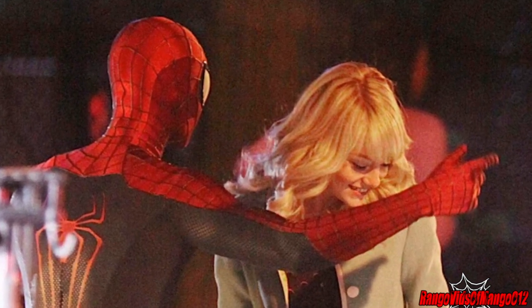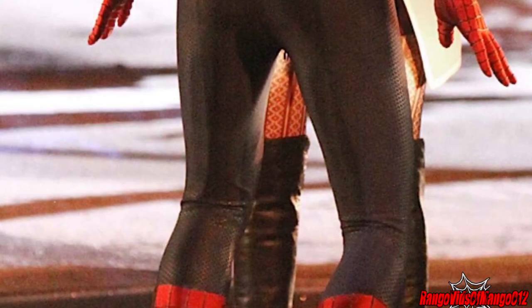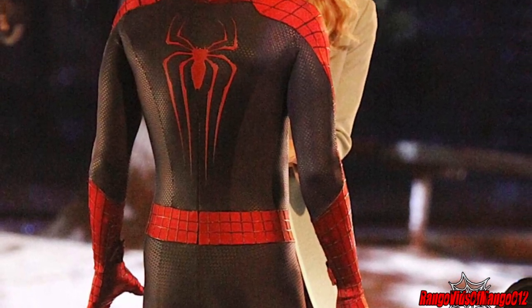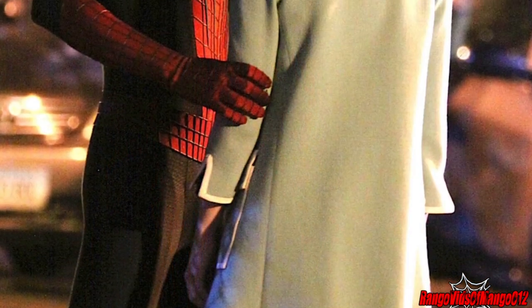Hopefully we'll see how Spidey's web shooters are charged in the film — maybe Peter goes home, sticks his web shooters on charge, and then wakes up the next day good to go.